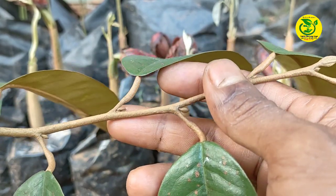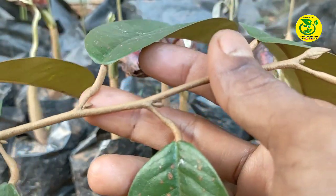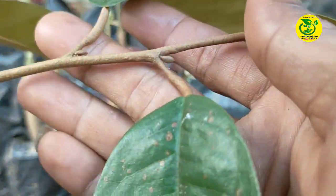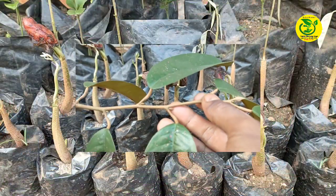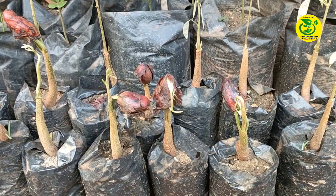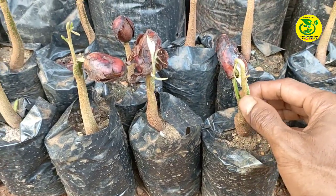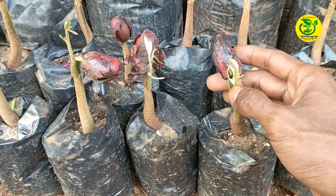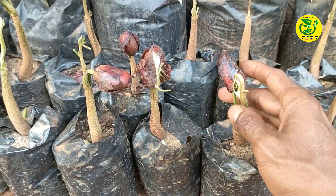Agar nanti dari hasil sambungan kita bisa cepat berbuah. Adapun untuk ciri-ciri entris yang baik, kita cari entris yang tidak terlalu tua dan tidak terlalu muda, dan sudah memiliki mata-mata tunas yang menonjol. Itulah beberapa alat dan bahan yang sudah saya perlihatkan. Kemudian saya akan perlihatkan cara melakukan penyambungan pada bibit durian agar kita bisa memperoleh pohon pendek dengan percabangan-percabangan yang pendek dan menghasilkan buah pada percabangan yang pendek.